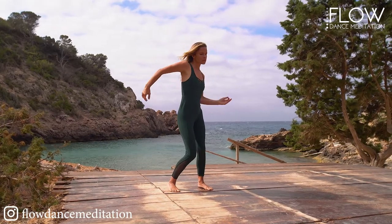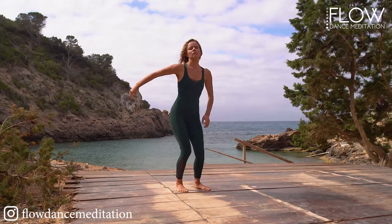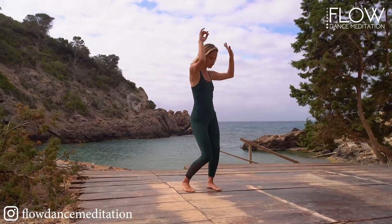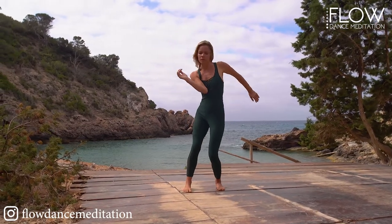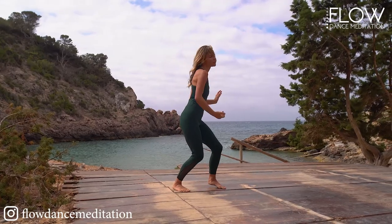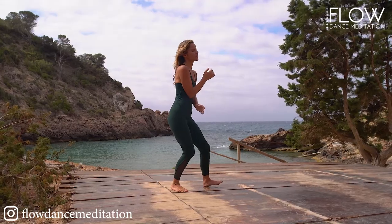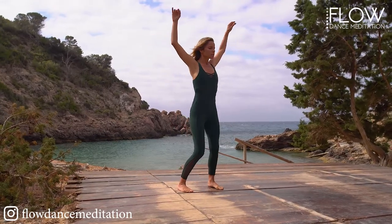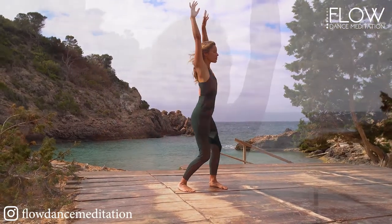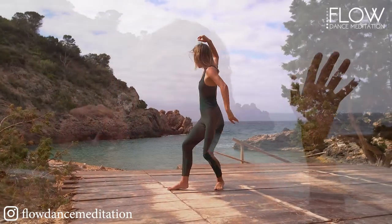Bring your hands to your head. Connect with your third eye, your intuition. Try not to judge yourself. Stay with your breath, stay with the music, and trust the intelligence of your incredible body. Let the music help you drop inside a little bit deeper. Find your breath and move with your breath. As you breathe in, feel into your expansion. And as you breathe out, come home to your connection with your body and your heart.